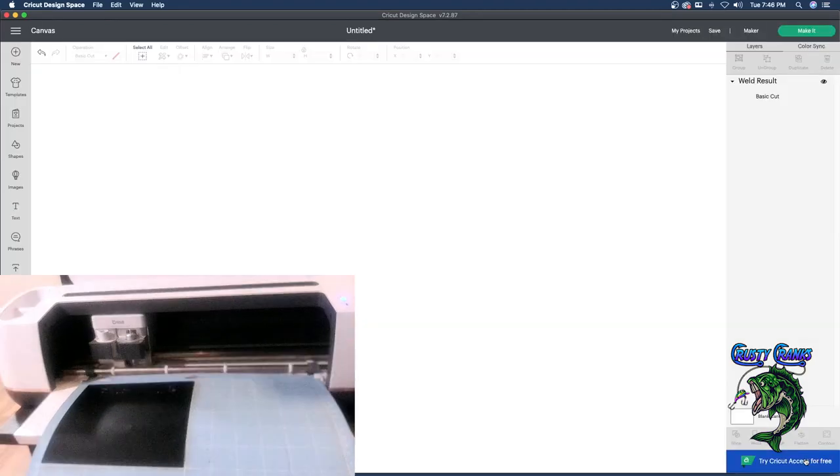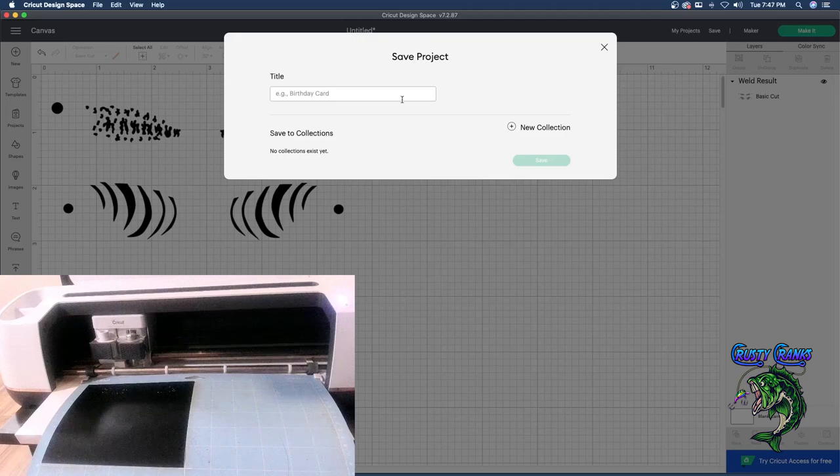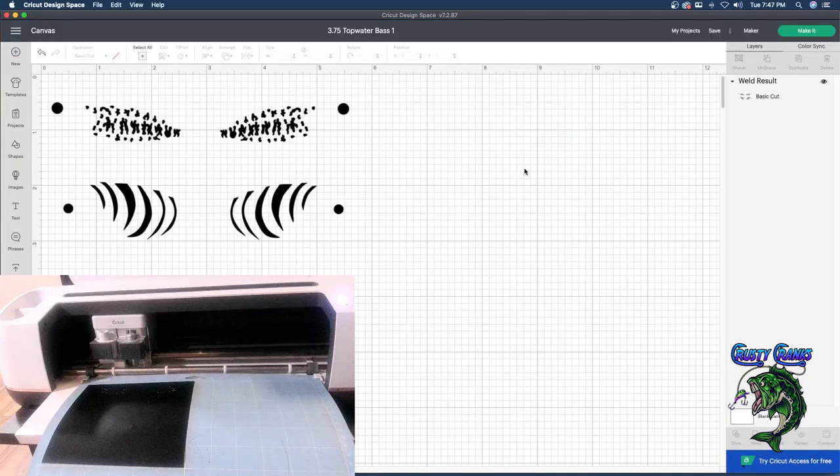I'm going to hit done — it will eject the board out for me and bring me back to the main screen. If we want to save this we can — we've already uploaded our files so it's no big deal, but since we had to do all the welding I always like to save my projects. I'll call this 3.75 Topwater Bass One — I've got the Bengal tiger stripes on there too. Save that, and if I want to go back to cut it again I can do that — I can set up my own collections. Pretty nice.